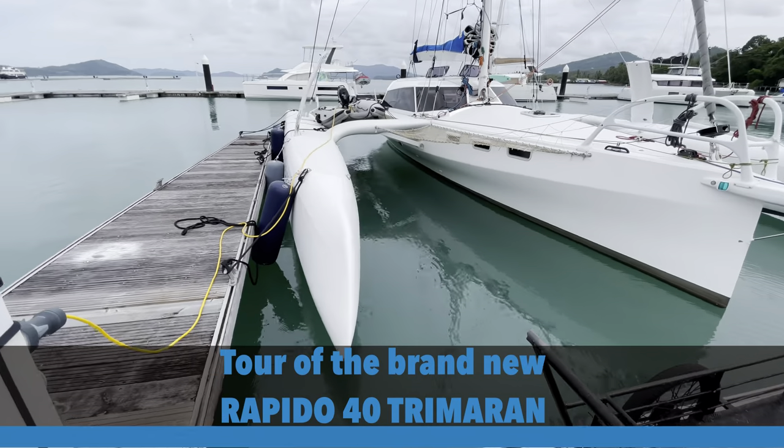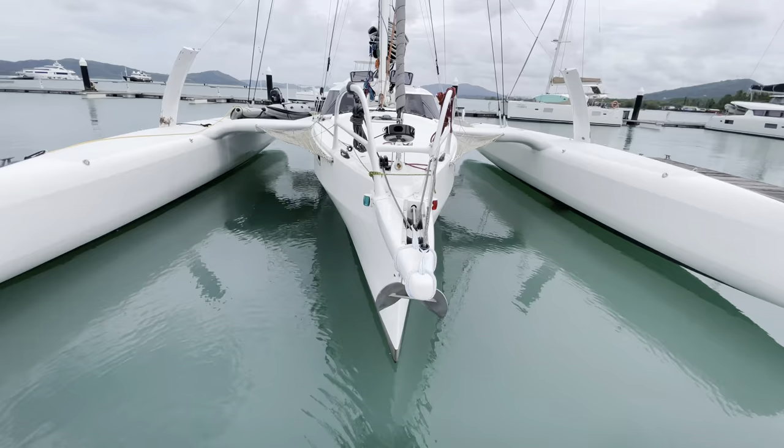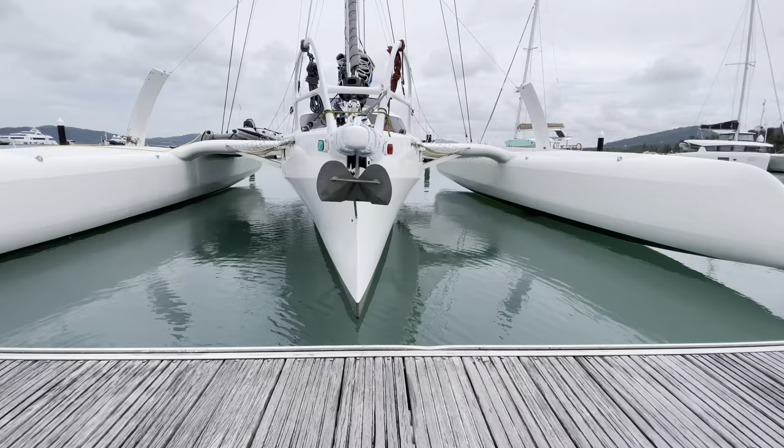Welcome to our tour and walkthrough of the brand new Rapido 40. This vessel's called Atamas. She was located in Phuket when we went aboard. She's got a fine entry forward which quickly flares up above the waterline and in turn creates a very nice voluminous interior.